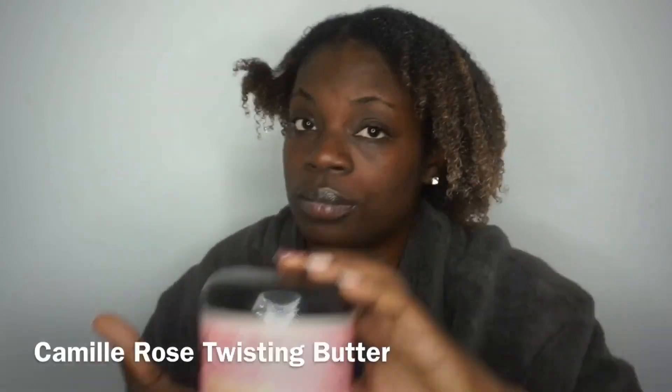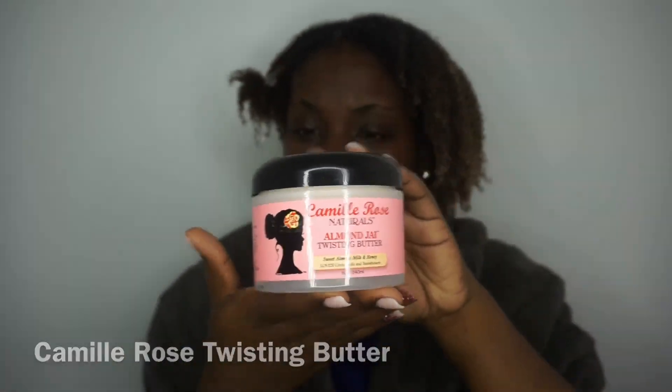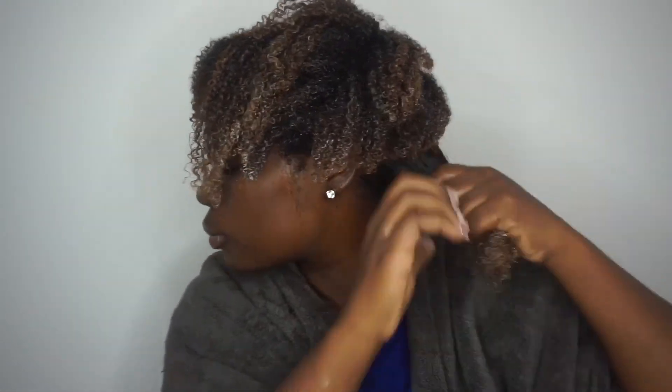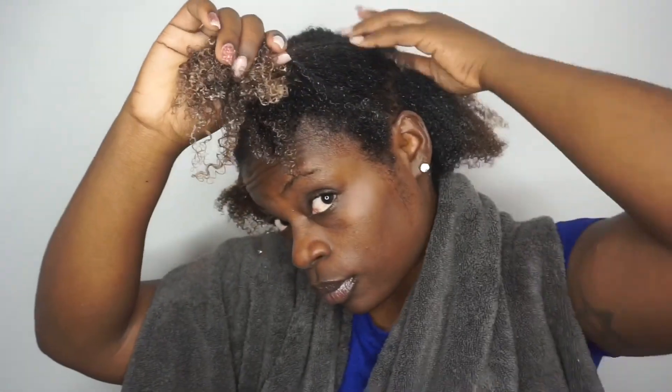Here's what my hair looks like after adding in my leave-in and my oil. The cream that I'll be using today is the Camille Rose Twisting Butter, and this is actually my first time using this, but I've used other Camille Rose products and I love them. So we are going to see together how this wash and go is going to turn out.